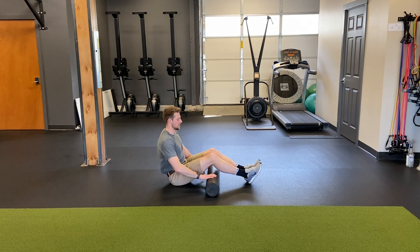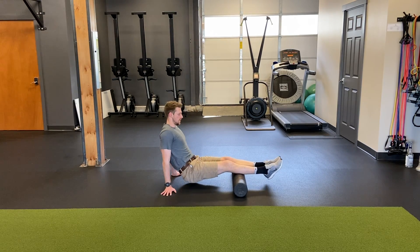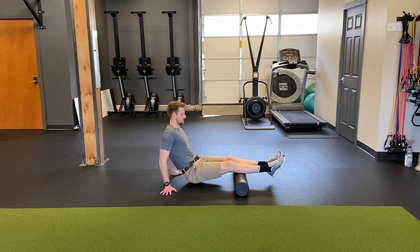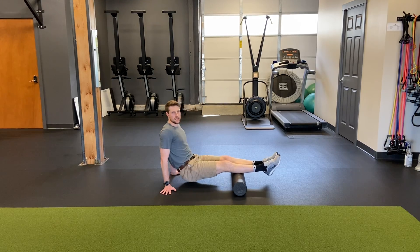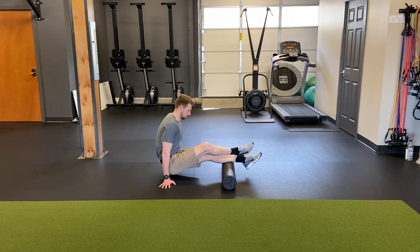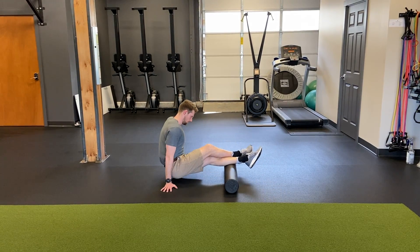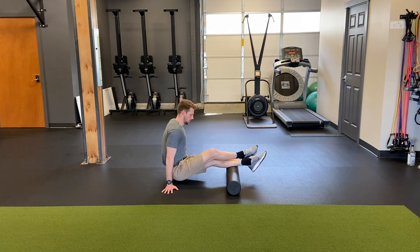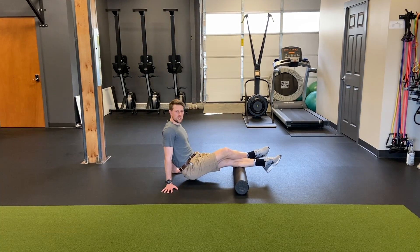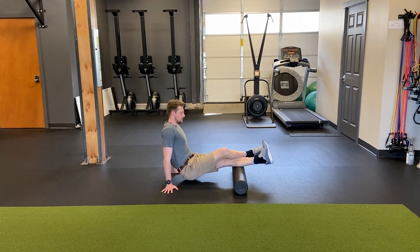From there, we'll move into the calves. Very similar to the hamstrings — basically you can roll both of them at the same time. And if you need to get in a little bit deeper, you can add a little extra pressure and weight. You can get a little bit of bonus time by pausing on a tight spot and adding some foot motions in there.